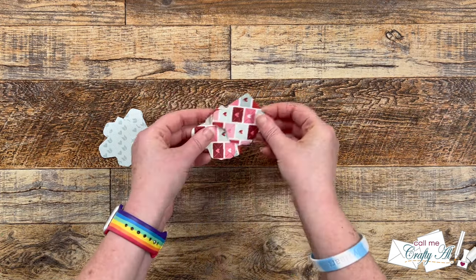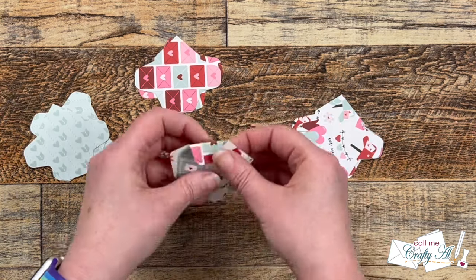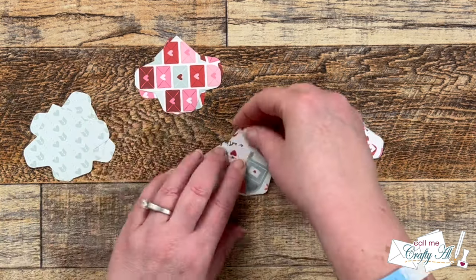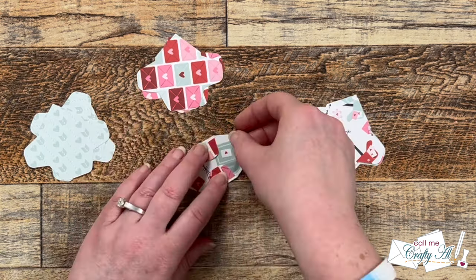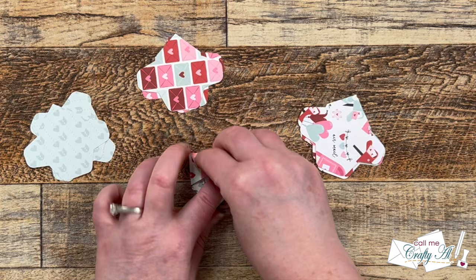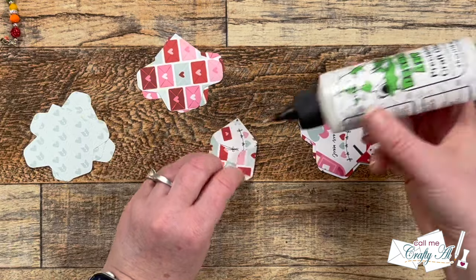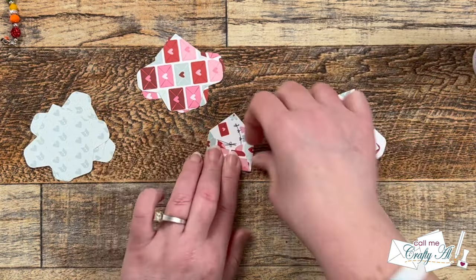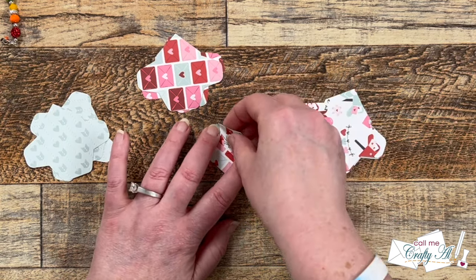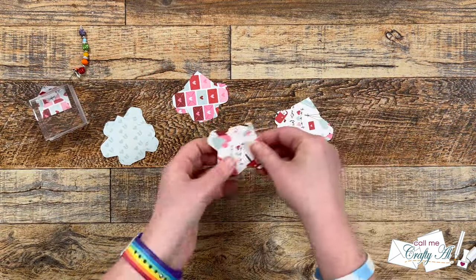Once the card fronts were together, I started working on my focal points. First I folded the envelopes — you could use a scoring tool or bone folder with a ruler, but I just put my nails in each corner where I wanted the crease and folded it back. Once I had the outsides and bottom done, I brought in some liquid glue to glue down the flaps, held those in place while folding down the top, then put them under a stamp block to dry.